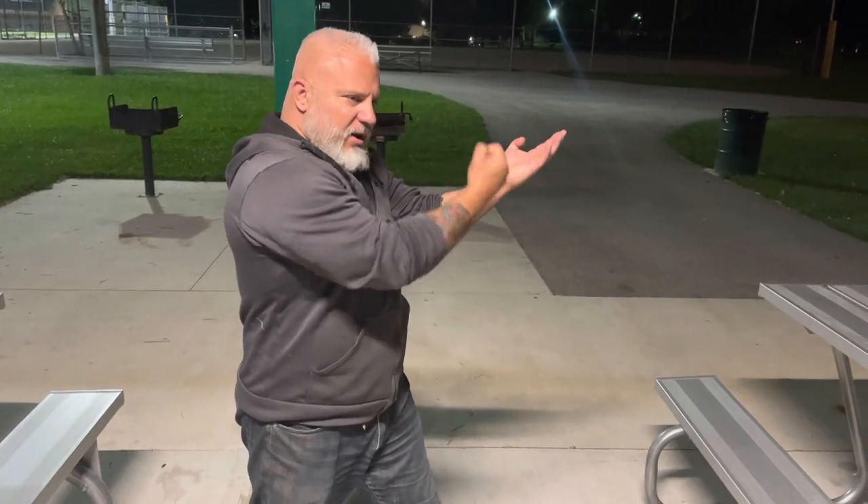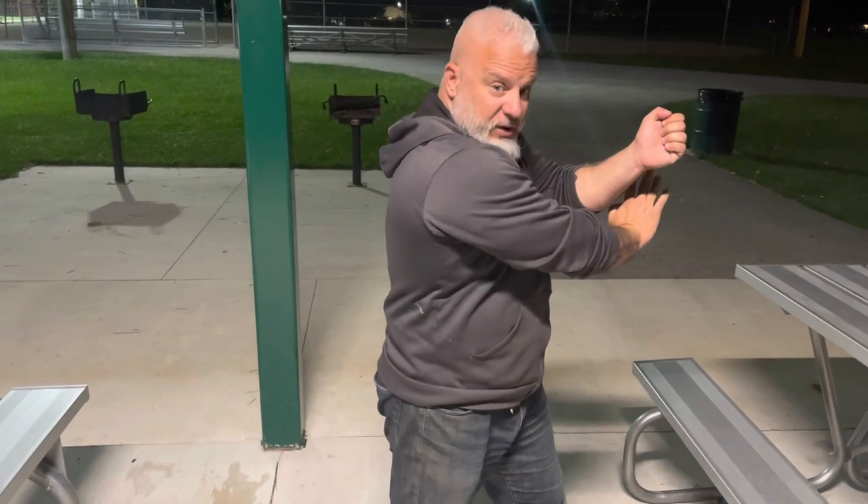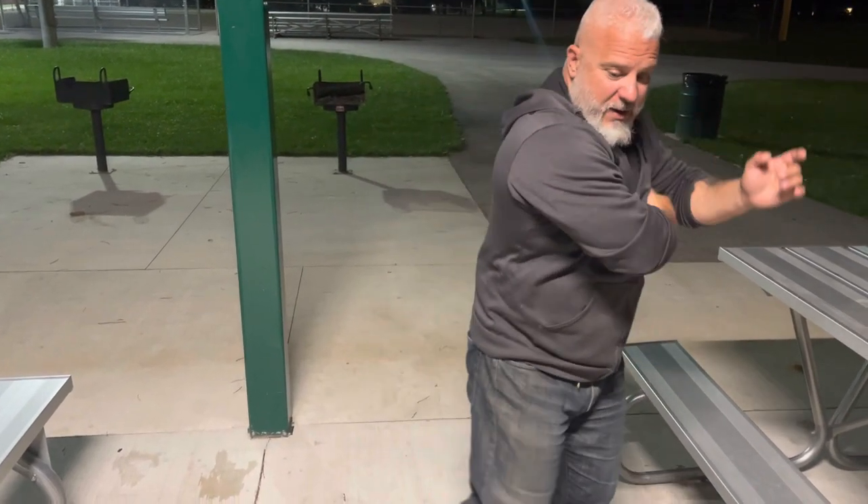The box step is simply a drill I learned many, many years ago. Looks like this. You're in your Yiji Kim Young Ma stance. You turn to the side, you turn — Tan Da. You're going to step — Pak Da. You're going to do a 45 degree angle step, and you're going to Gan Da. And then back one punch, back two punch, and back to center punch. That's all it is.